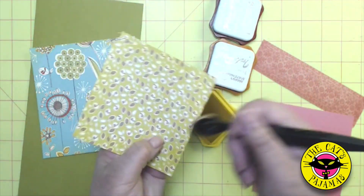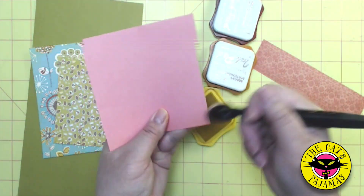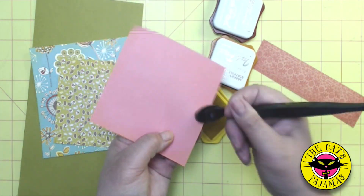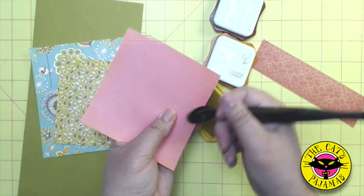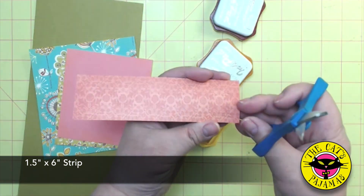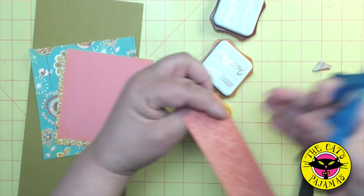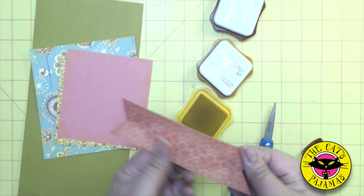And now for the mauve square — that one's going to mat the green one that I just sponged. The mauve square is four and a half by four and a half. I want the color to come through so I won't go as heavy on this square. And finally, a pattern strip that is one and a half by six inches. I'm flagging the strip at the ends and I'll go ahead and sponge that with the yellow as well.